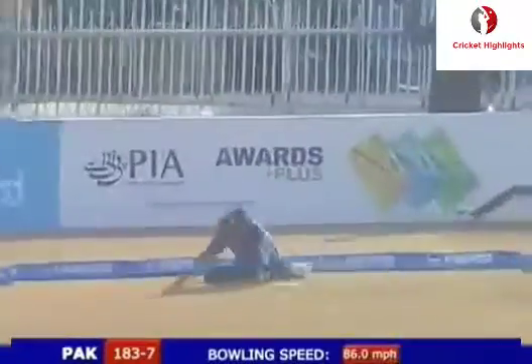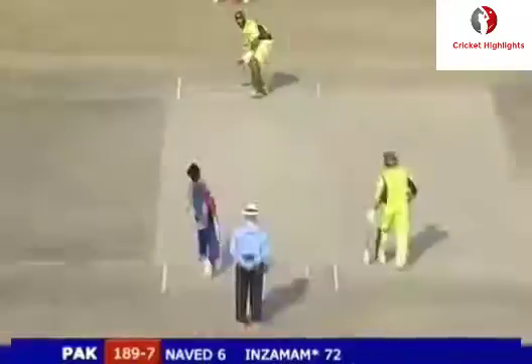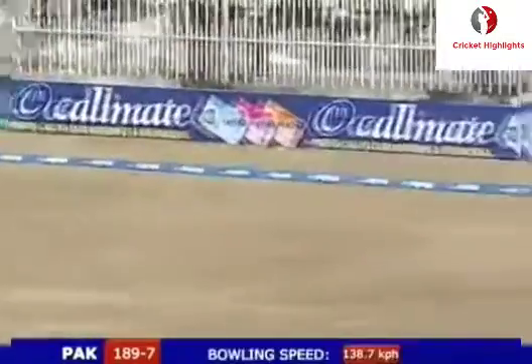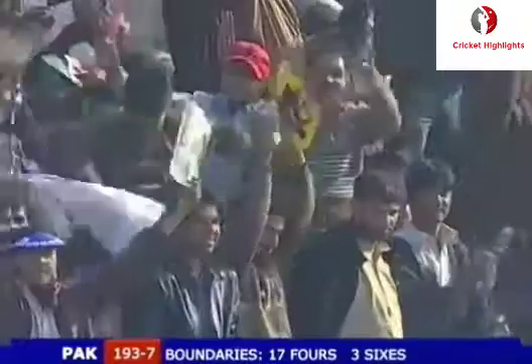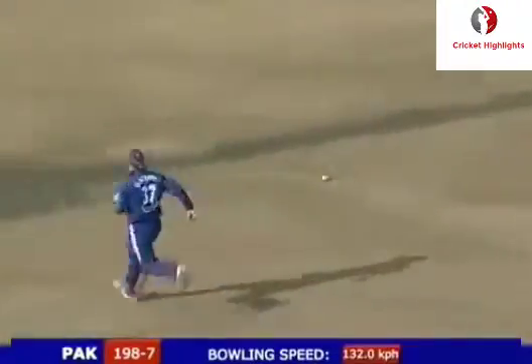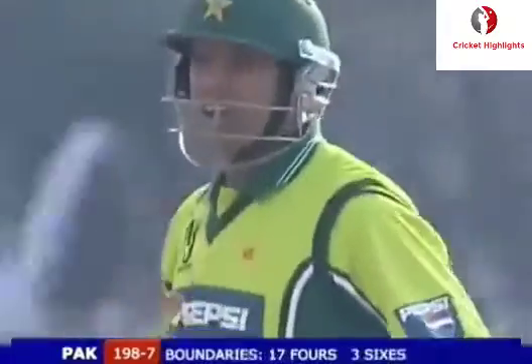Hits away, back with a point, and it's four. Picks the gap between deep fine leg and deep backward square. Makes it look so easy. It's a good shot from Rana Naveed - it really is wonderfully timed through extra cover.